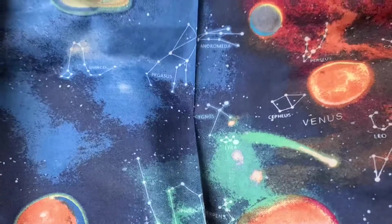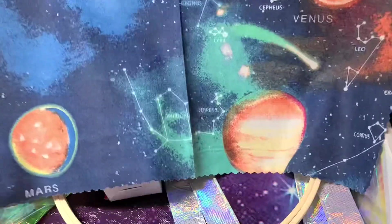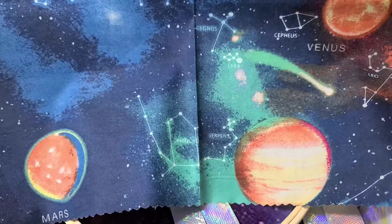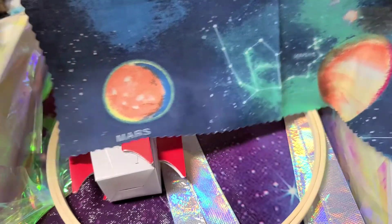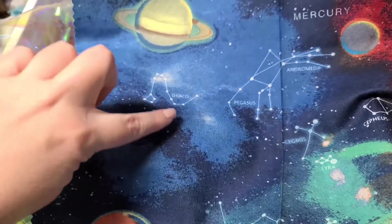Look at this backing fabric — it is freaking amazing! For the back of our project, that is awesome. She mentions Pluto is on there as well, though I think my cut has Saturn, Mercury, Venus, possibly Jupiter, and Mars. Still very cool. I love the constellations on it — and if you're a fan of Harry Potter, there's a little Harry Potter reference for you there as well!